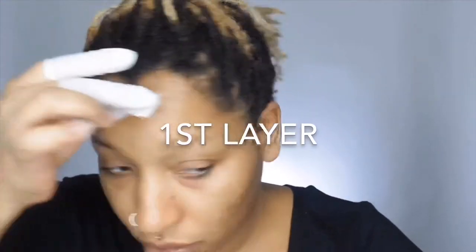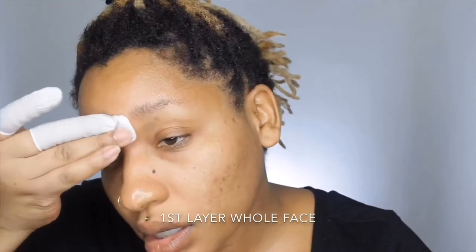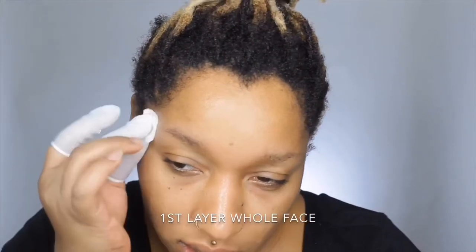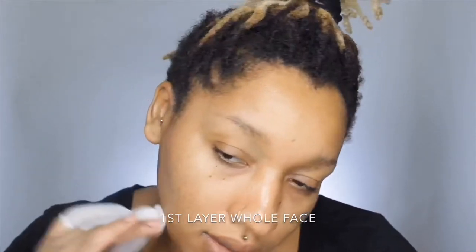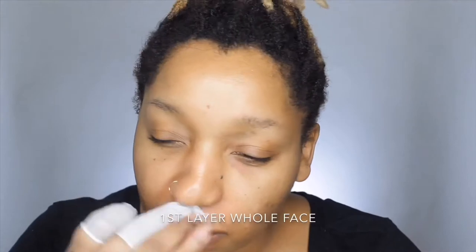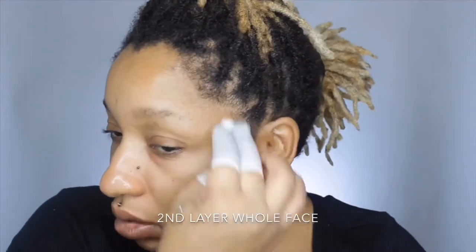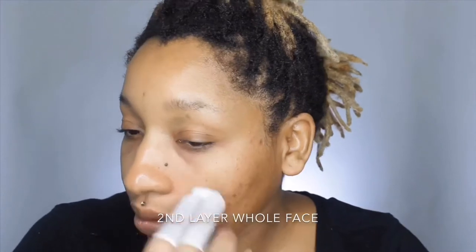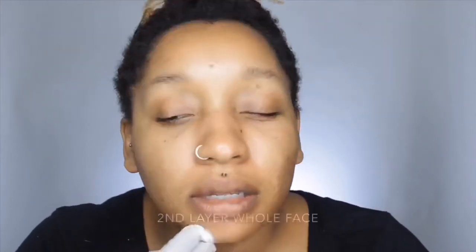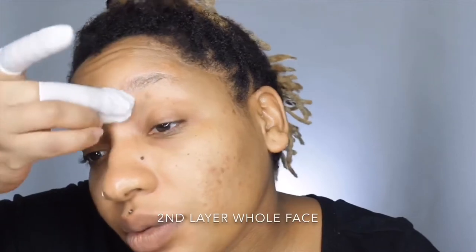Dipping it in. I'm going to squeeze it out. Alright. I'm going to do my forehead first. I'm just taking a little more and going around in this trouble spot, this area that I really, really need to feel.